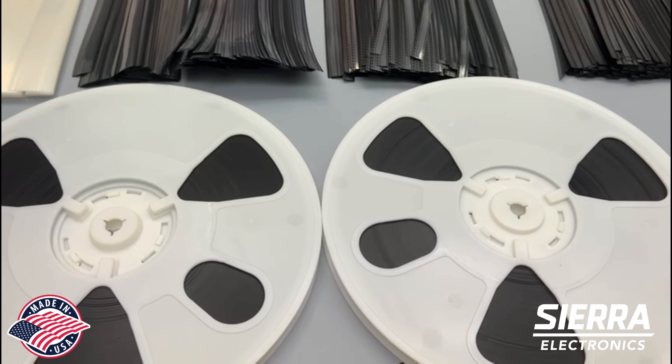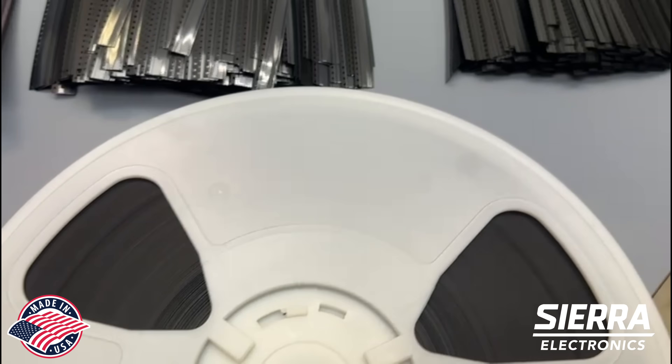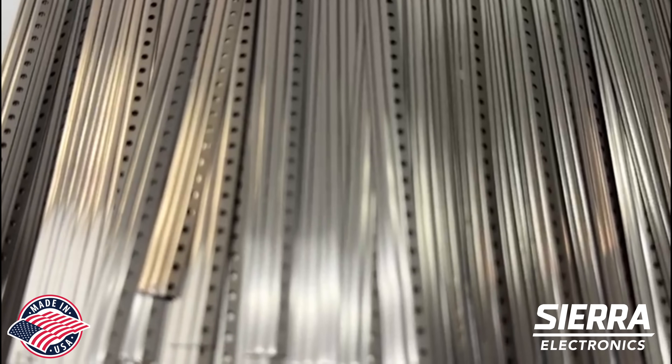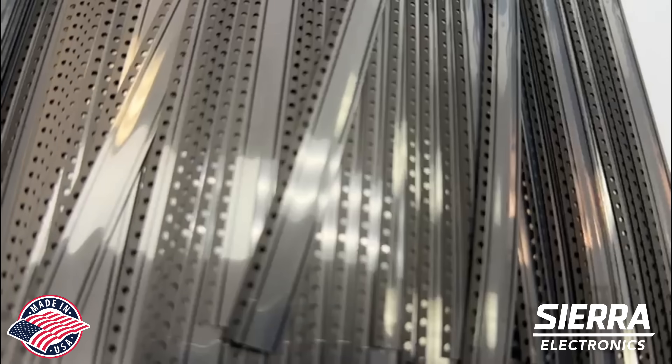Today we're going over the availability of flat punch carrier tape, available either on rolls or individual pieces — 18 inches — and can also be custom made. The 8 millimeter flat punch right here, just with cover tape, no pockets. The 12 millimeter is also available.